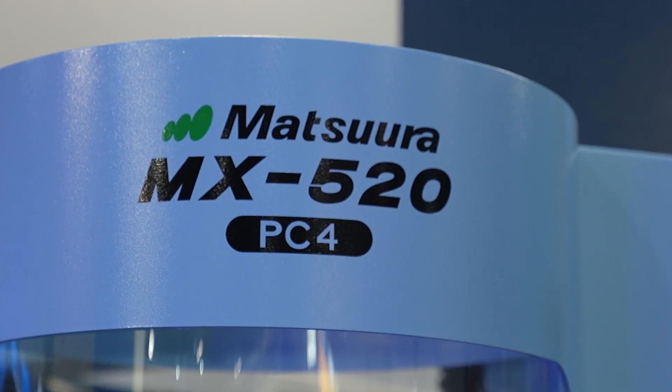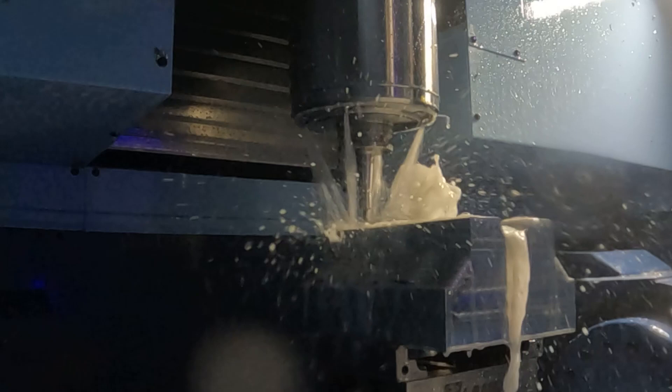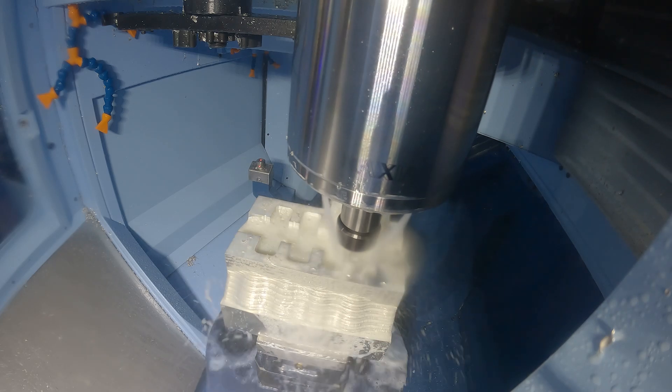We're in front of the MX520 — it's quite a well-known machine now. We're doing a brand new demo on it. The demo is an engine block. We use the engine block as an example because often many customers have similar products. We can show our parts on this machine, whether it's face milling, interpolating, five-axis machining, drilling, or tapping.